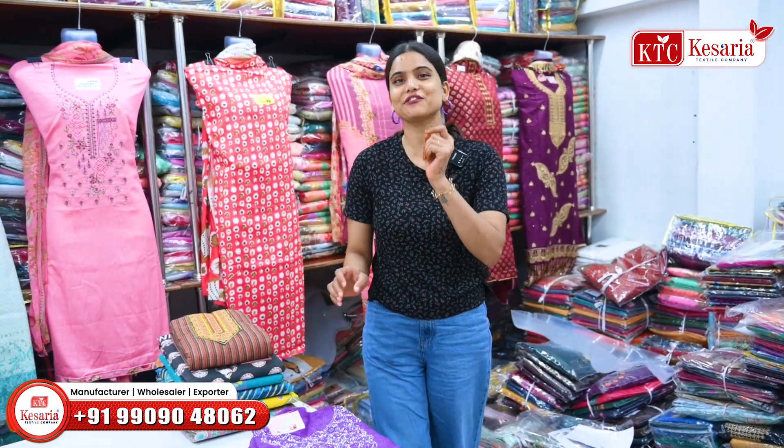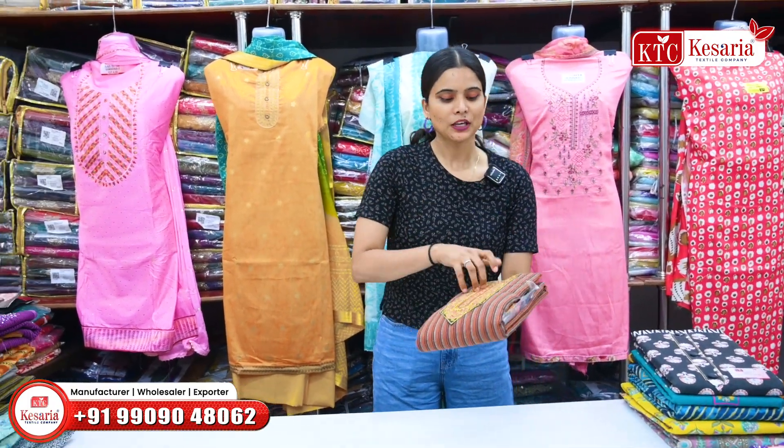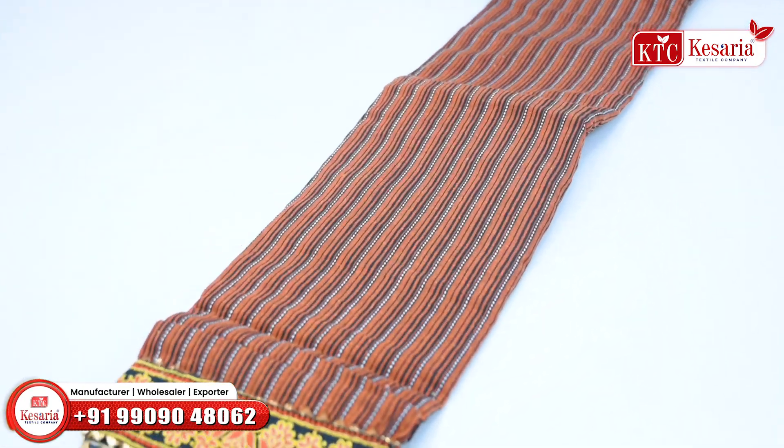Let's see the collection one by one — there will be a lot of material. You will get a lot of cotton fabrics here, which are also available in 3-piece. You will also get variety here which is very beautiful and premium quality.